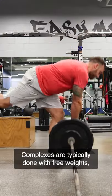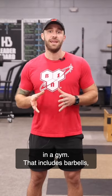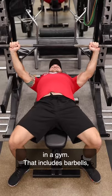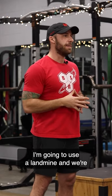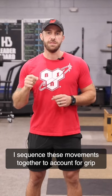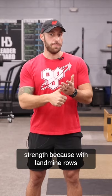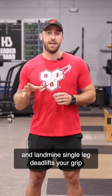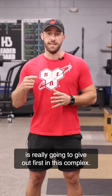Complexes are typically done with free weights as those are the most versatile pieces of equipment in a gym. That includes barbells, kettlebells, and dumbbells. For today's complex I'm going to use a landmine and we're going to do a four-part complex. I sequenced these movements together to account for grip strength, because with landmine rows and landmine single leg deadlifts your grip is really going to give out first in this complex.